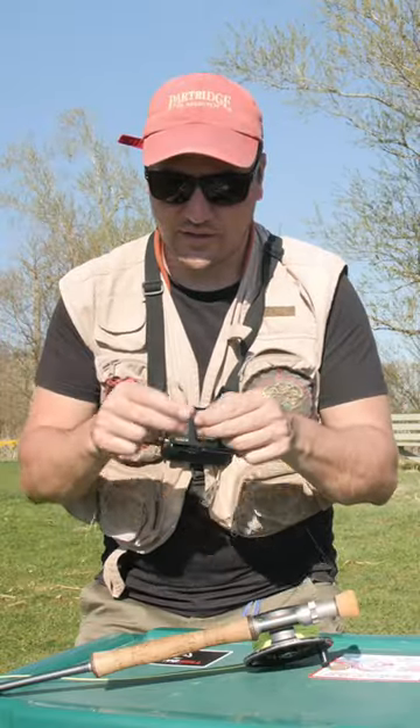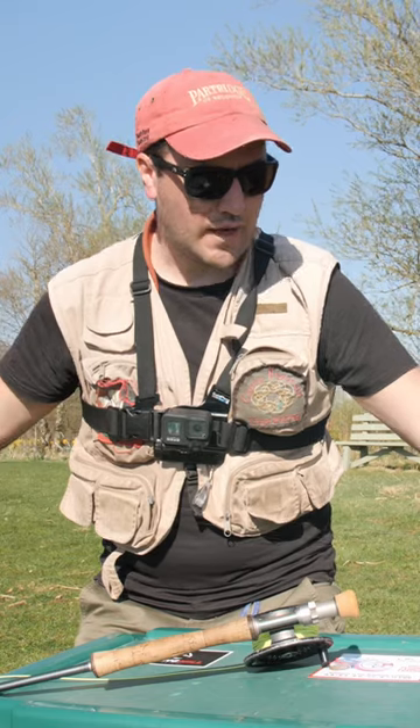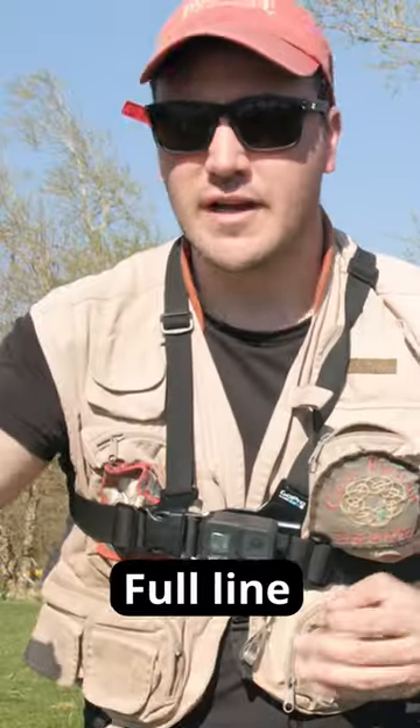I'm fishing six foot, six foot, and six foot with three flies — size 12 Albachs from Furio Fly — and on the point I've got a little magma fab. All I'm doing is casting out a full line.